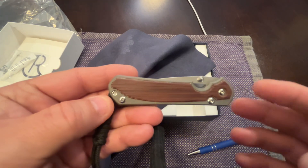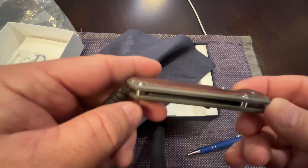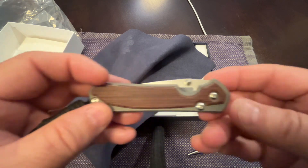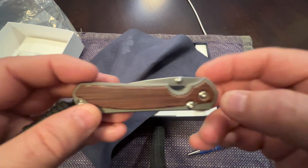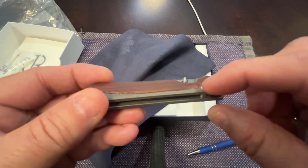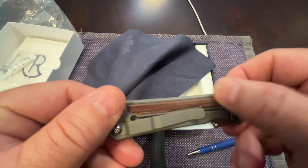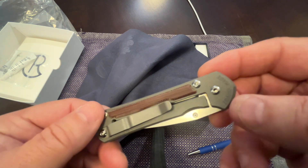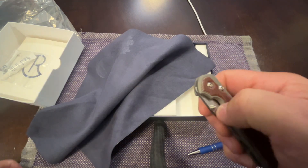I've heard very good things about the micarta not having a problem coming off, and I'm sure if it does that Chris Reeve will stand behind it. These screws stand a little proud - over where the micarta is it's flush and countersunk, but everywhere else you definitely feel the bumps of the screw heads. Pro, con - I don't know, depends on what you like.